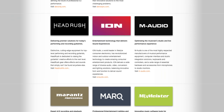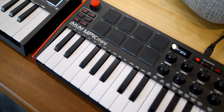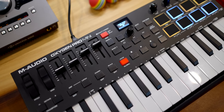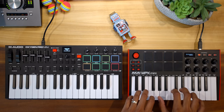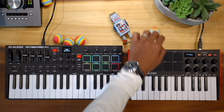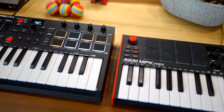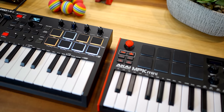First of all, this is not a sponsored video, and if you didn't know, M-Audio and Akai brands are both owned by the same parent company. So they're kind of competing but not too much. But they are so different and they're the same price. Let's get into a side-by-side comparison of features. I'll leave links to purchase either of these keyboards in the video description below.